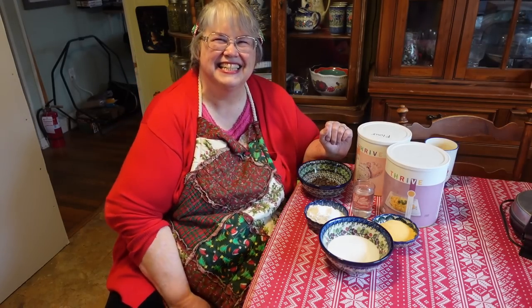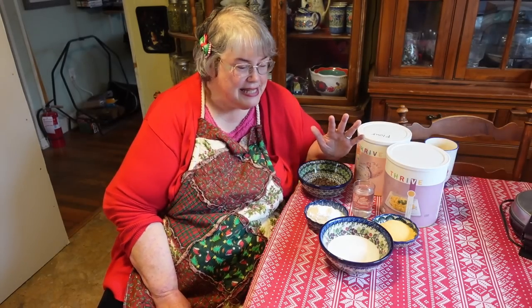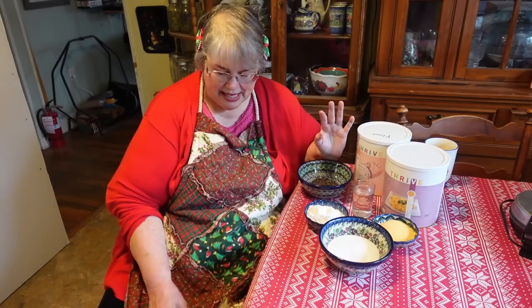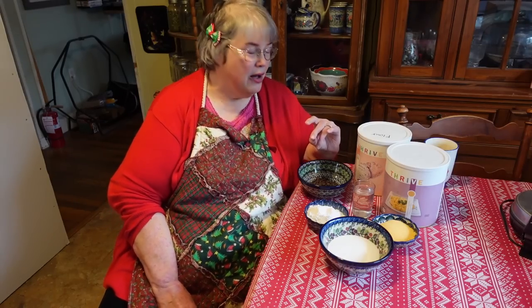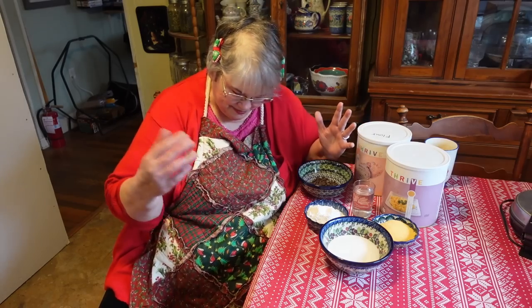I wanted to show you the ingredients and the amounts just like I said, try to do a real cooking show. I'm doing so much better, but I still have a hard time just standing on my feet for a long period of time without getting a little short of breath and not feeling good.